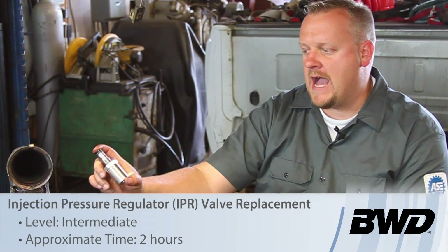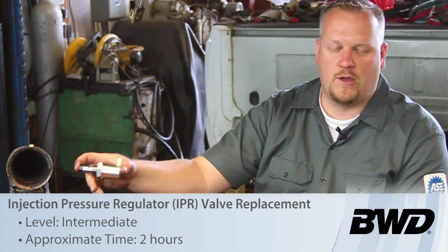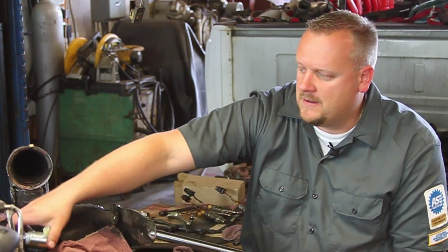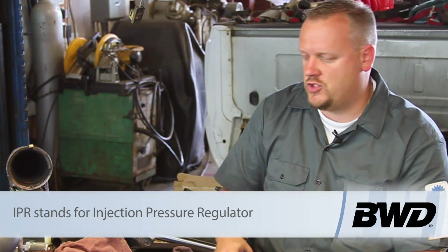Let's take a look at replacing the IPR valve on this 03 6-liter Powerstroke diesel engine. This is going to regulate the high-pressure oil, which is used by the HEUI system to control injection pressure.